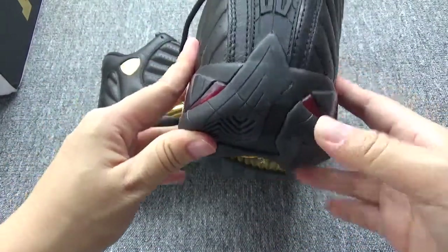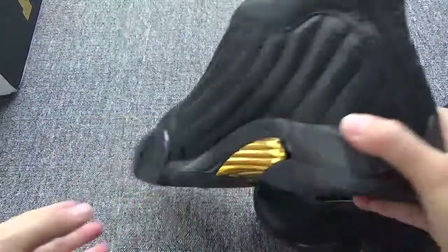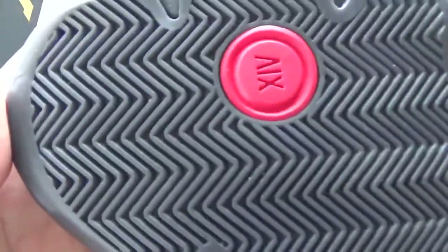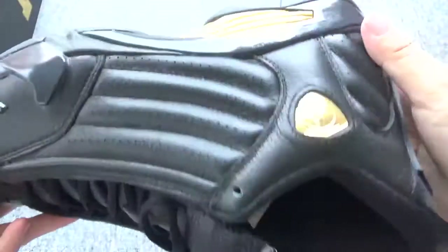Let me show you another pair. The bag, inside, the bottom — let me check the bottom. Very beautiful in this part.